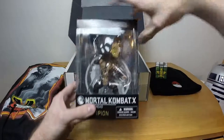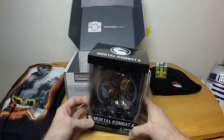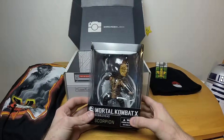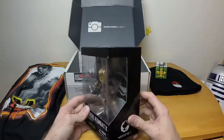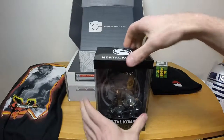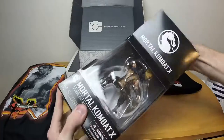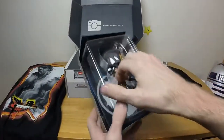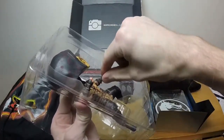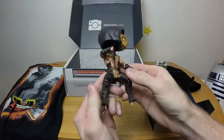Next is the Mortal Kombat 10 Scorpion bobblehead. I'm going to be honest — I'm a little insulted by this. Scorpion is my favorite character of the game, and to make him a silly-looking bobblehead... I don't know, I feel a little insulted. I know 'insulted' shouldn't be what I feel, but I do. It's just annoying I guess.